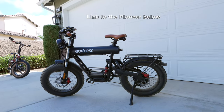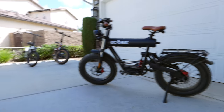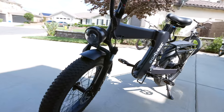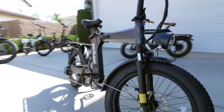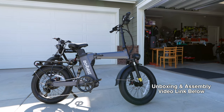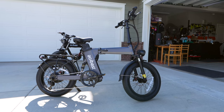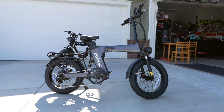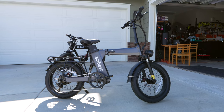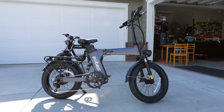Hey, Wayne here, and today I'm going to be reviewing another bike from ACKBEST. You may remember I recently reviewed the ACKBEST Pioneer, but today I'm reviewing the ACKBEST Z-Cool. It gets its name from that Z frame shape. It's a seven-speed e-bike with a 750-watt motor, it's foldable, and has both front and rear suspension.